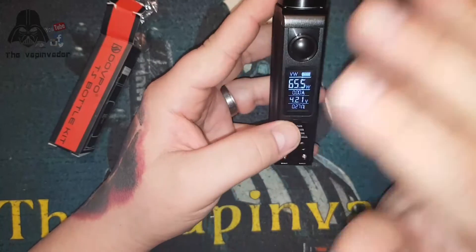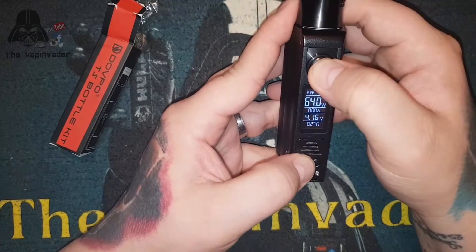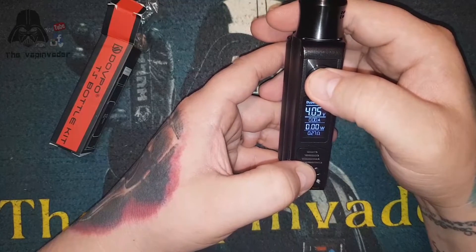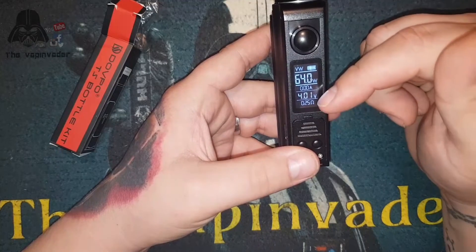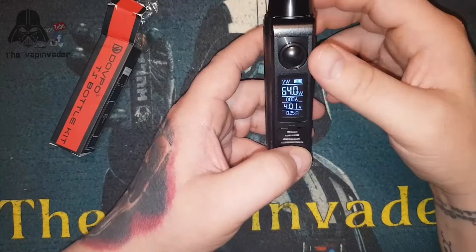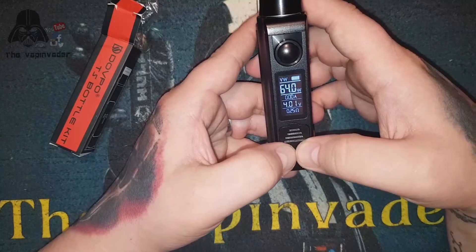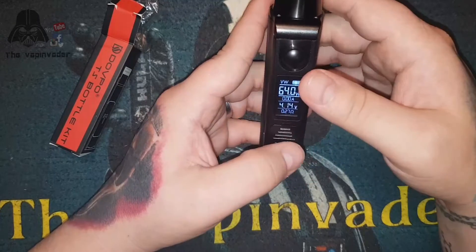That's just amazing - straight wake up time, no messing about. If you hold the down button and the fire button you'll go into bypass mode. Press down and fire again to go back to wattage. On screen you have your wattage, voltage, amperage, and resistance - all the information you need, plus a battery gauge. Hold the up and down buttons together to lock the device; hold them again to unlock.